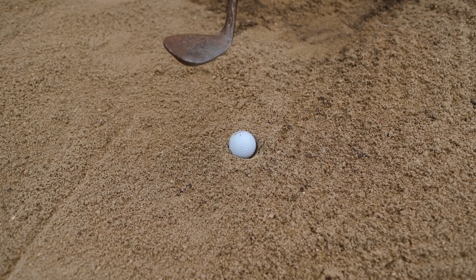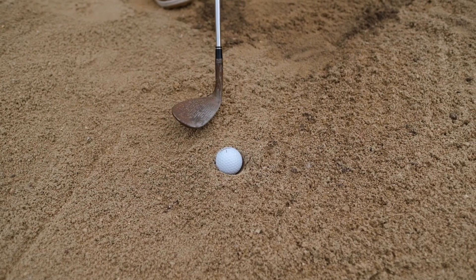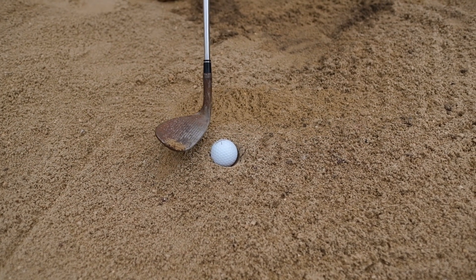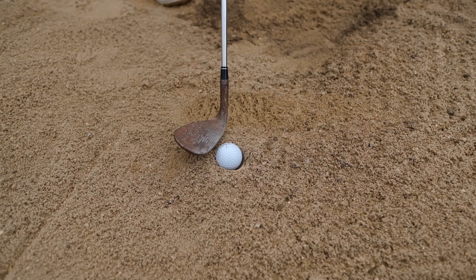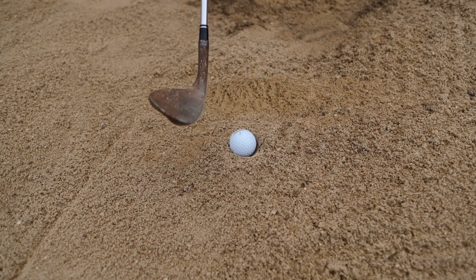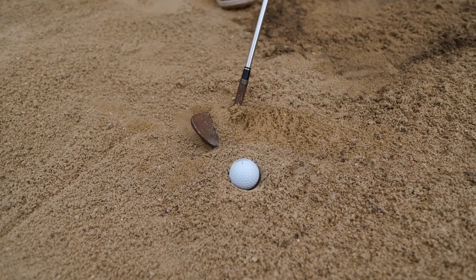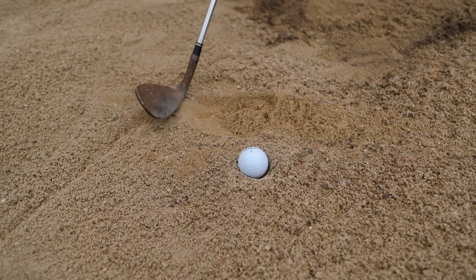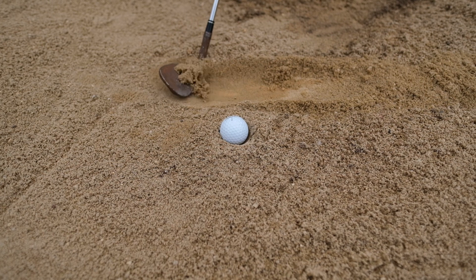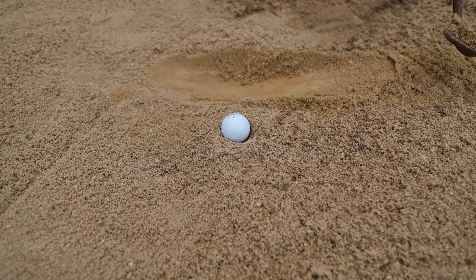As you would have seen in the previous bunker videos, we open the face up a little to expose the bounce on the bottom of the club to help the club come back out of the sand. Now we don't want this to happen here with the plugged lie, because we've got to get that club down and underneath that golf ball which is sitting deep in the sand. So to do this, we have a square face at address, but we lower our hands. What that does is get the heel of the club going into the sand first and digging in, getting underneath that golf ball, then hitting the ball. It's that heel hitting the sand first and digging underneath the ball that is imperative to hitting a good bunker shot when the ball is plugged.